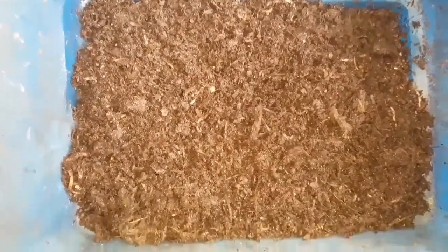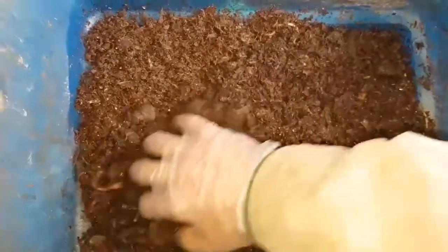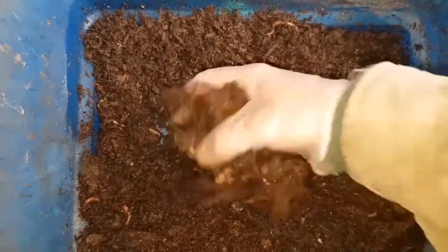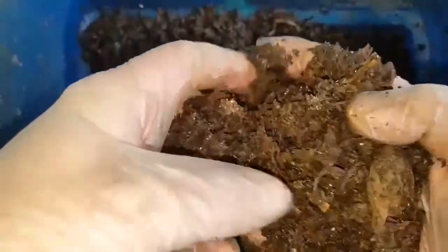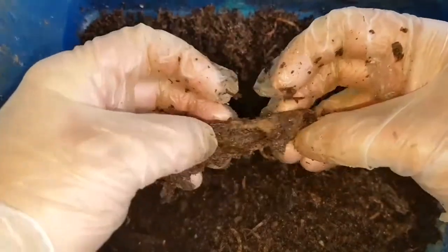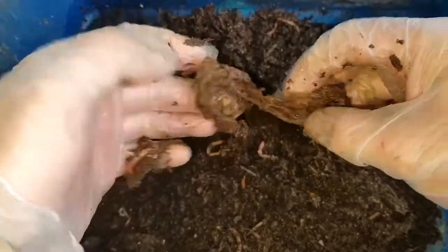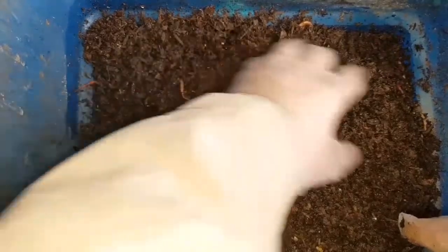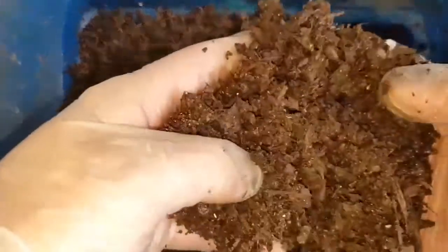Good evening everybody. Do you remember this bin? This is the experimental worm bin I set up which just had tea bags only. The reason this was set up was because I had a large bin about three-quarters full of just tea bags, in which the worms were working away but they didn't seem to be thriving really. It just made me curious if there was something about just tea bags only that created an environment in which the worms failed to develop and thrive — it didn't seem to be working as well as the other bins, although there were plenty of worms in it.